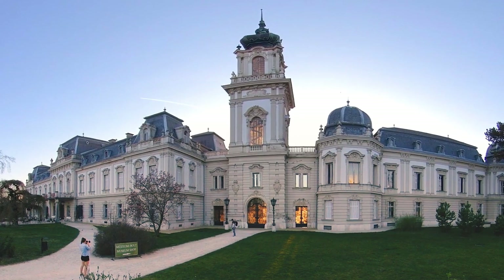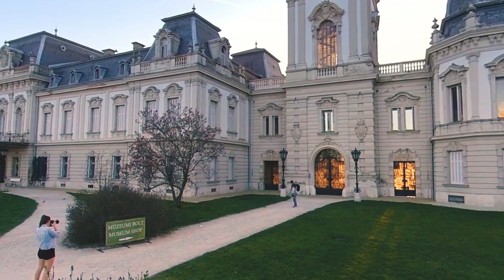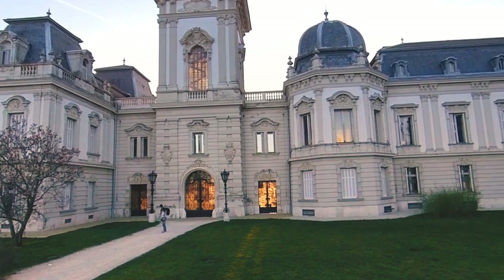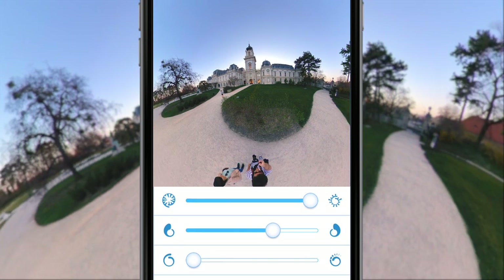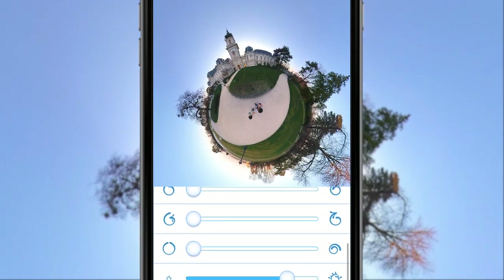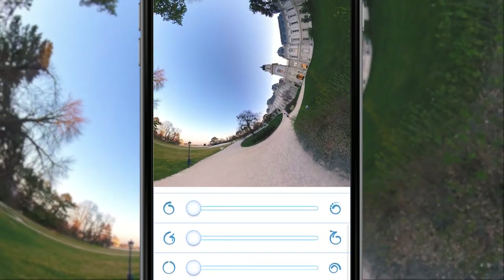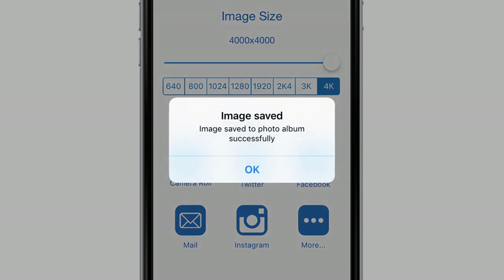Actually I love this panoramic photo of the palace. I took it before sunset, and you can see the sun shining through the windows. It looks really nice this way, but now I will transform it a little bit. I create a little planet and an inverted planet with a free application called Roll World. There are some pro features, but the basic settings are enough for me now, and I export these photos in the highest resolution possible.